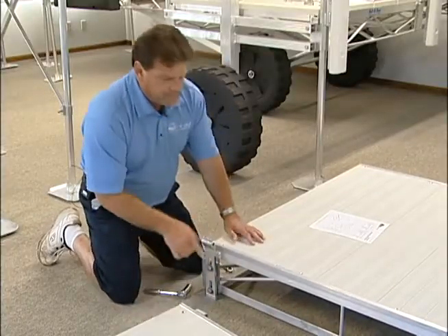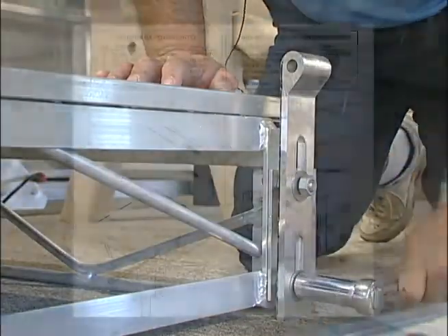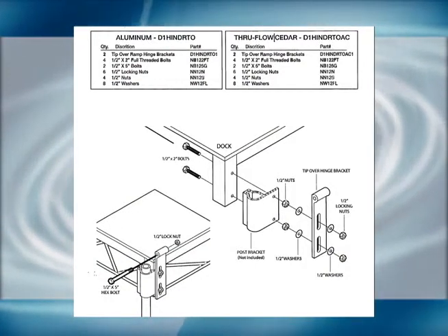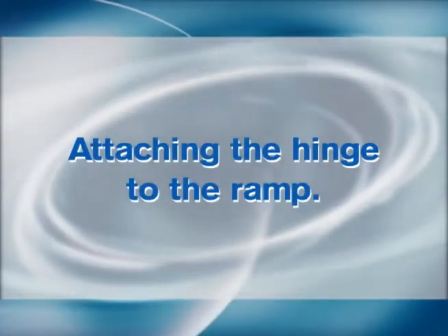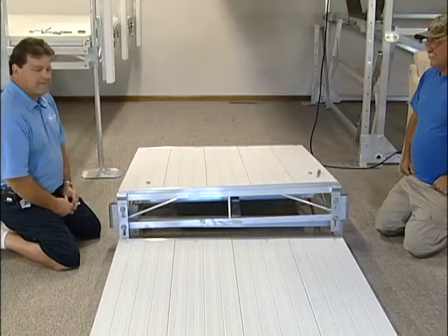Once you get one side done, you repeat the other side the same way. Once you get the other side assembled, you're now ready to attach the hinge to the ramp.